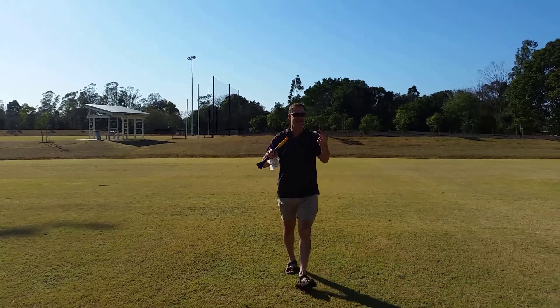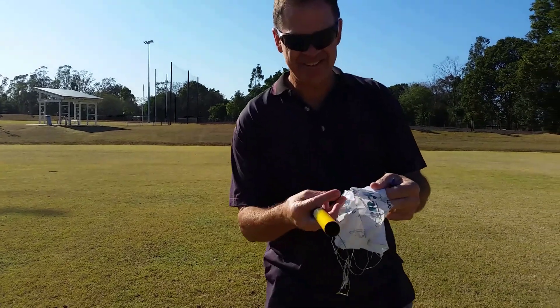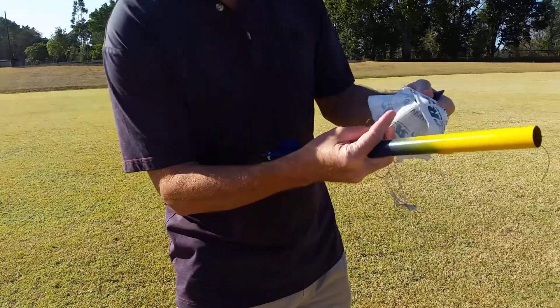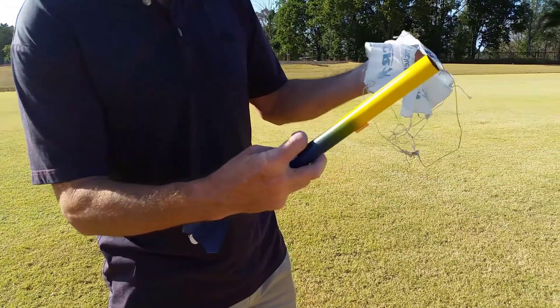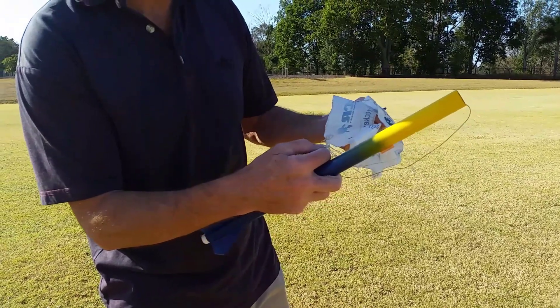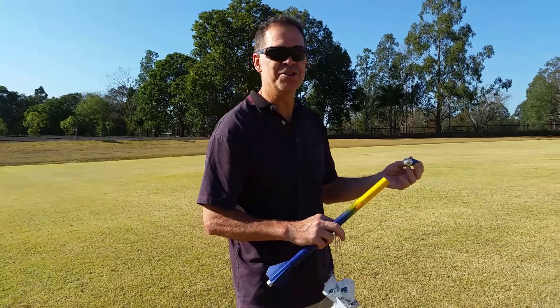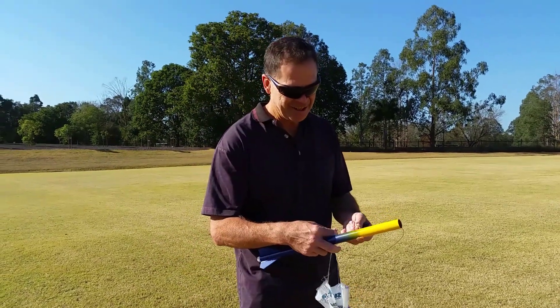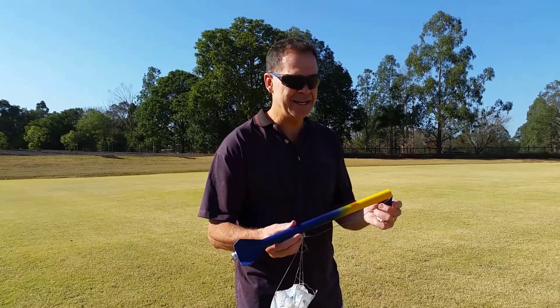We lost a nose cone — that's alright — and we broke a couple of strands from our parachute. I'm not sure what happened there, maybe I didn't put enough fireproof wadding in there. But all good, we got it back. It didn't go quite as straight as I expected or hoped, but that's alright. We got it back and we can have another launch another day.